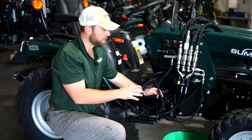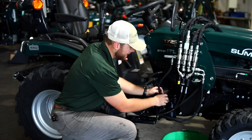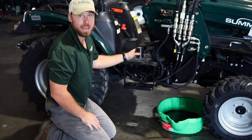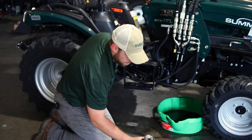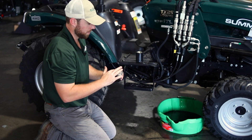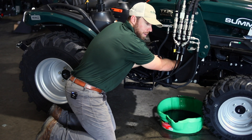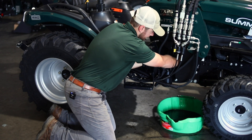Now that we've got the oil drained on the right side, we're going to stay over here and change our filter. It does blend in and it's kind of hard to see, but it's right above this loader arm. Now I'm going to install my filter wrench on the filter — you may have a different one, this is just what I'm using. Once you have it on there, loosen it up. Remember, lefty loosey, righty tighty. Now we've got our old filter off. I've got my new Summit Tractors filter. I'm going to use some of this old oil to put on the seal, then screw it back on. You don't need the wrench to do it, but try to get it as tight as you can with your hand.